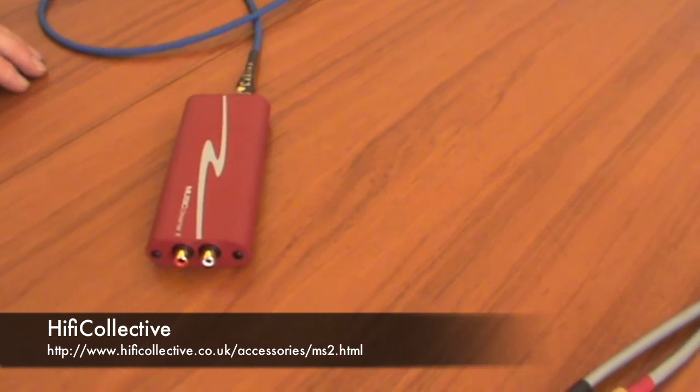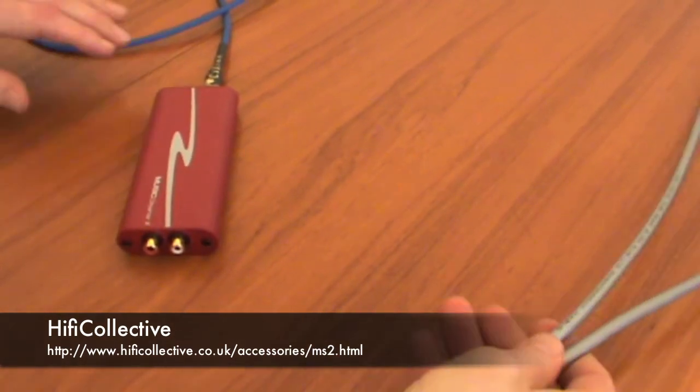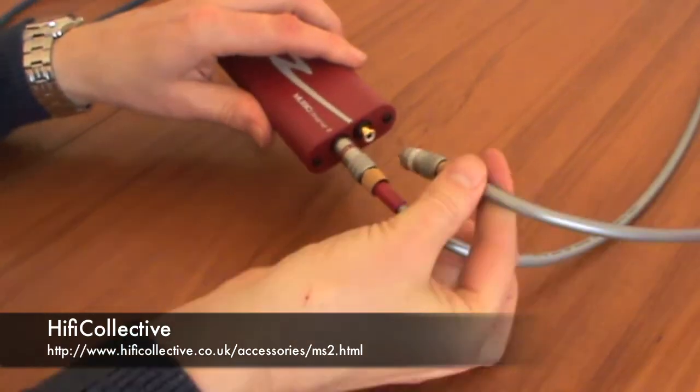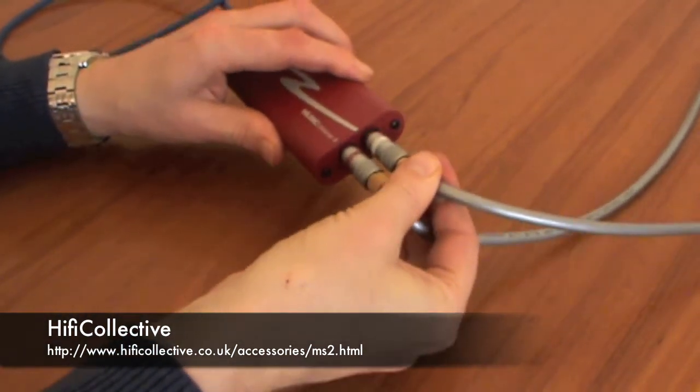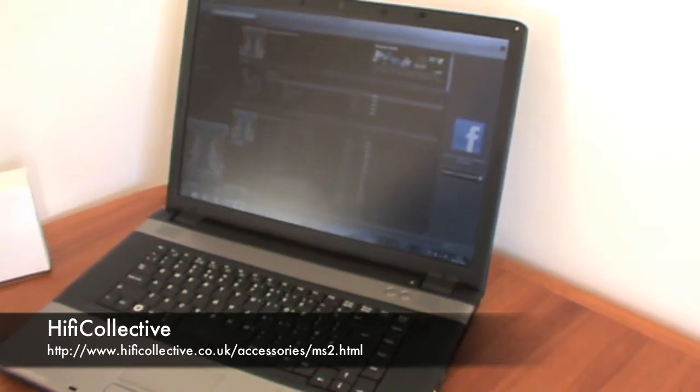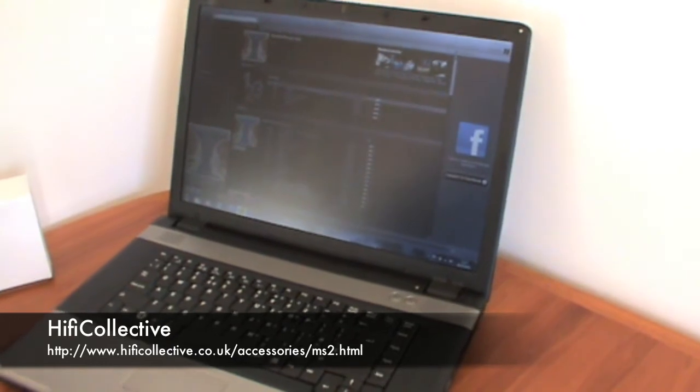And we're going to connect up the RCA leads. And then we're ready to play. So now we're going to play some tunes — I'm on Spotify.